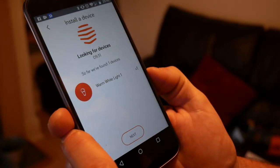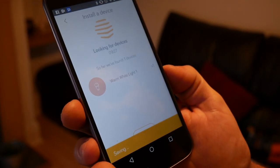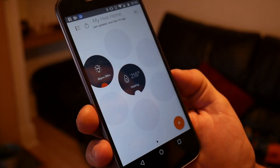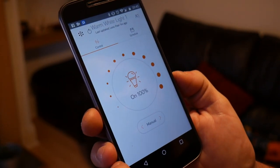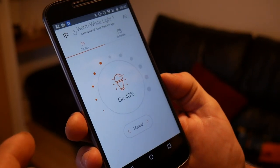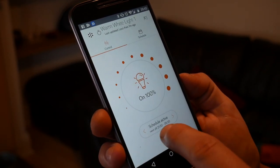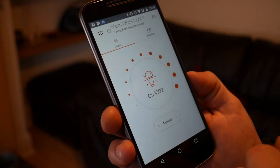There we go — didn't take too long. It's found a warm white light, times one. Hit next, and there's our warm light now in the Hive Home Hub. If I click on that, I can now hopefully dim the bulb — and there we go. You can also choose to have a schedule so the bulb turns itself on and off, which you can adjust, or set it to manual.